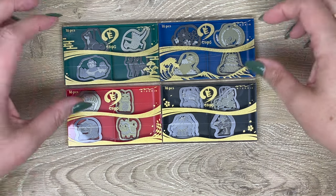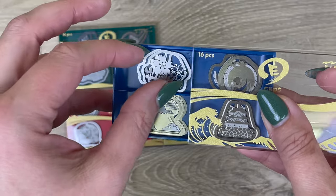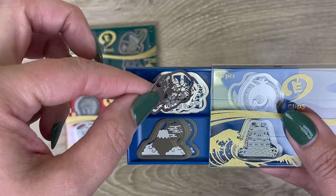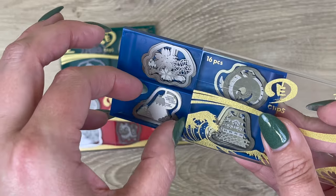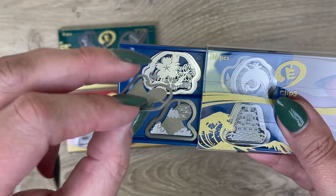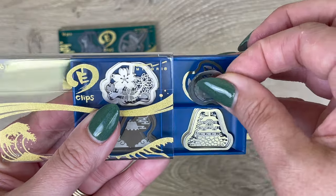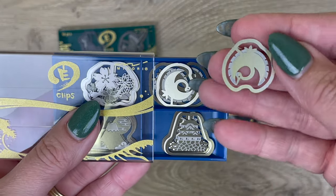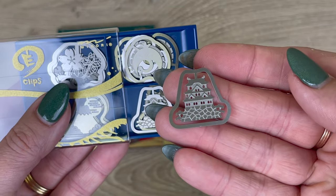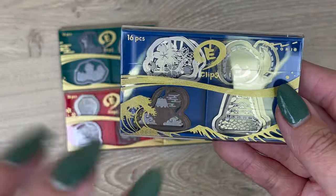I'll go through each symbol with you, so you'll probably recognize some of these. We've got Sakura — cherry blossom — and Mount Fuji. These are a very thin etched stainless steel; they look awesome in your notebooks, and I'll show you in a moment what they look like. This is a crane, and this is a traditional Japanese castle.